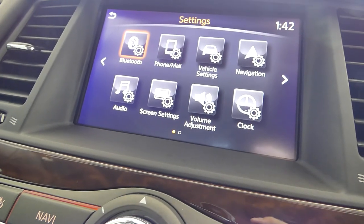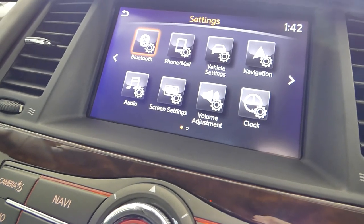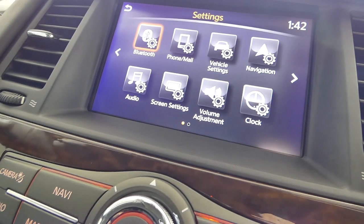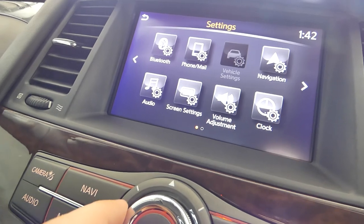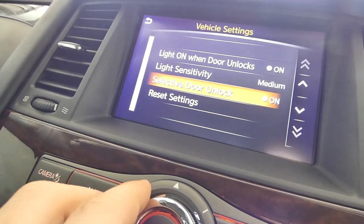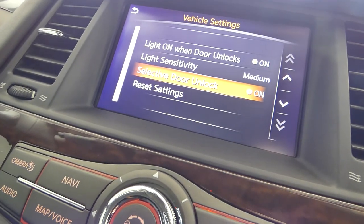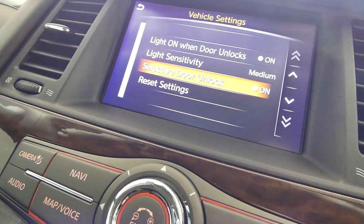When you first get the car, you'll obviously have just the driver's door open when you first hit the key. You can double press the unlock button and it'll unlock all the doors. But if you wish to turn that off, go to vehicle settings, then down to selective door unlock, and uncheck that — then all doors will open when you hit the unlock button.